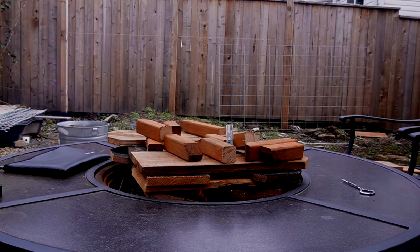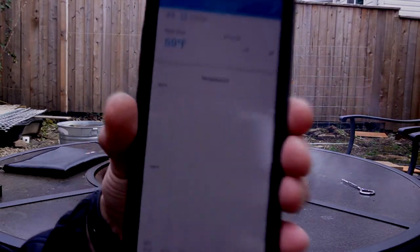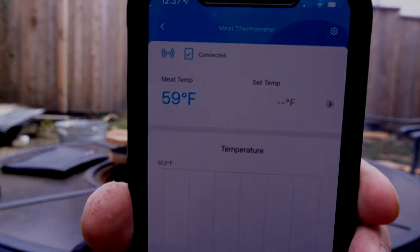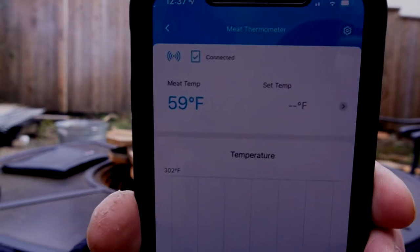As you can see, we've got the fire going. We'll wait until it gets bigger. Hopefully you can see here the real-time temperature of the probe, which is in the bag.